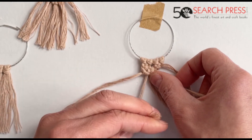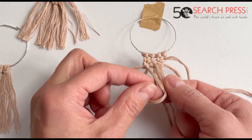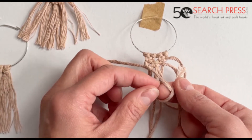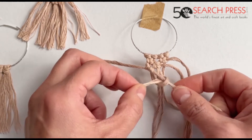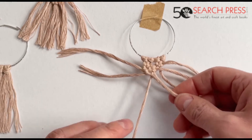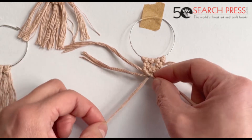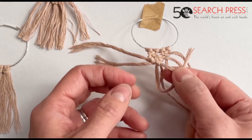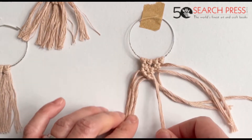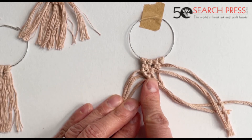We take the next string — it goes over, through, and then we repeat it over and through. We then take the last string in the middle and same knot — go over and through. So we've done one diagonal line of double half hitch.